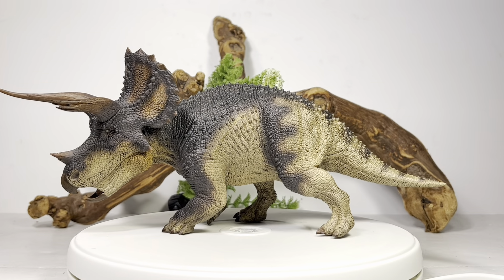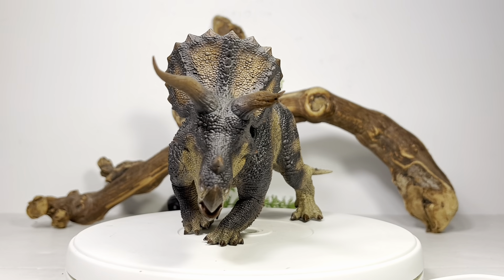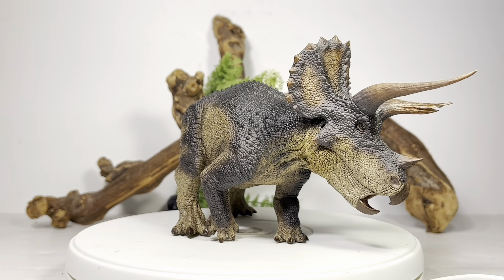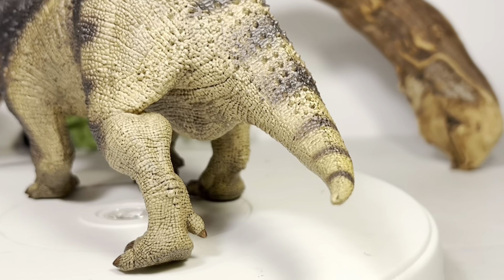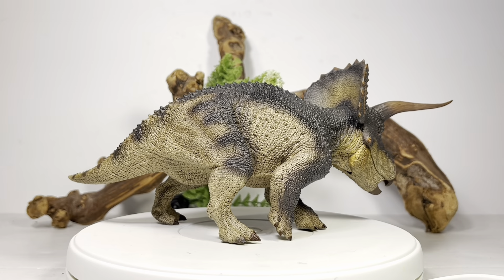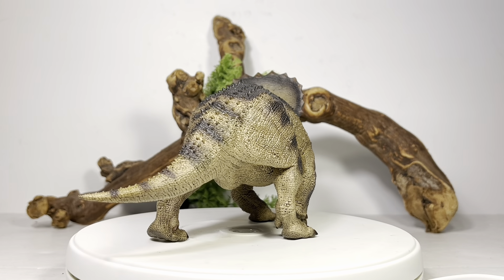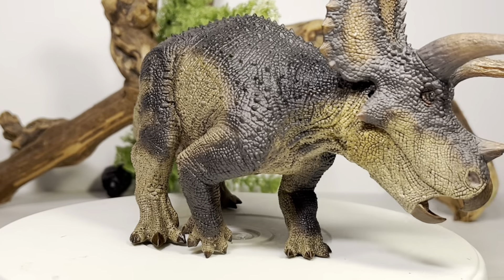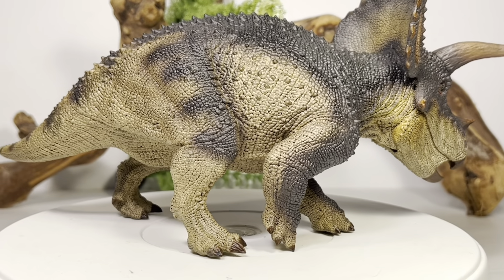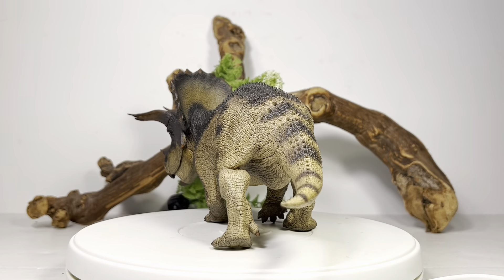Enough about packaging — let's throw this thing up on the turntable. Here is the Horn of Doom in all its alpha male glory. This is a really big, beefy figure from Rebar — the box was a lot bigger than what we're used to. That's because this figure did not come with a detachable tail; there's really no point since it's a very short tail on this Triceratops. After waiting seven years, was this figure worth the wait? Yeah, it's a really cool Triceratops.